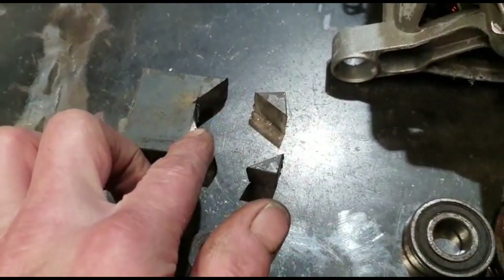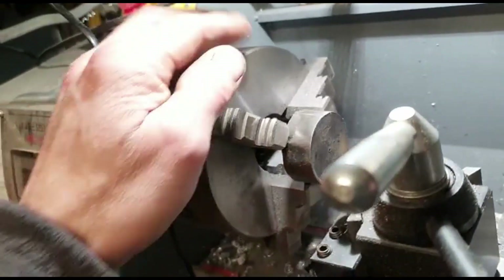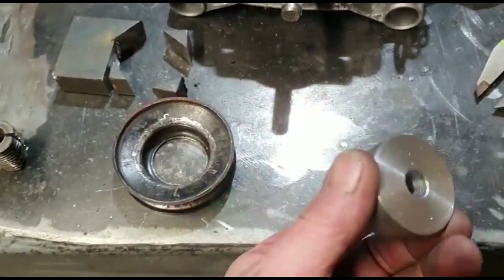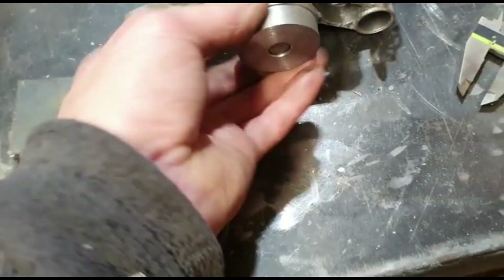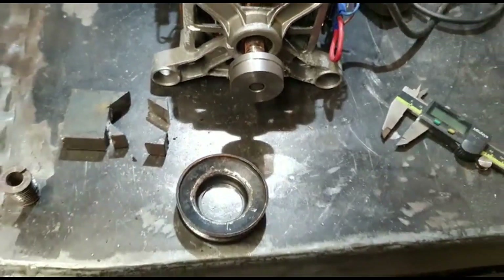We've cut a bit of metal out and now we're going to run it on the lathe. I'll just centre it on there and turn it down so it fits. There we have it, finished article. That fits on there tight — press that on, weld it up, jobs are good.